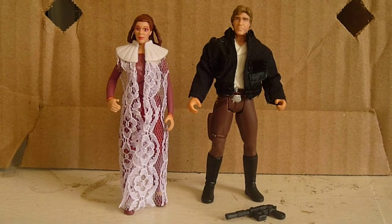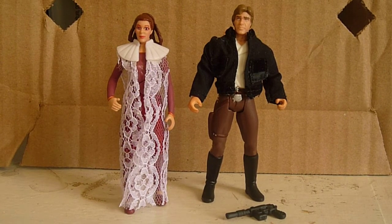I was supposed to review the Princess Leia and Luke Skywalker set before this, but I already got the figures down and I didn't want to put them back. So that review will be next, hopefully.